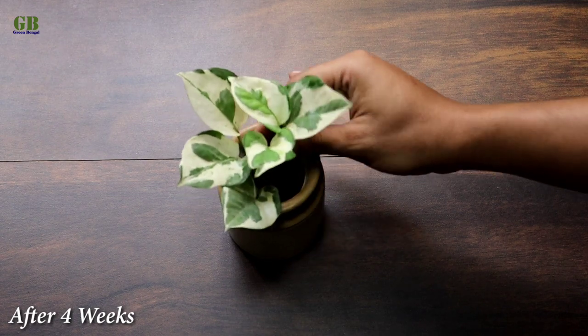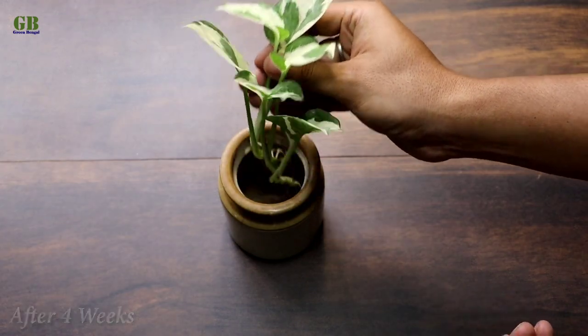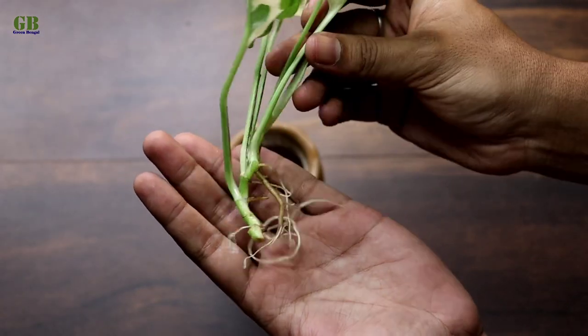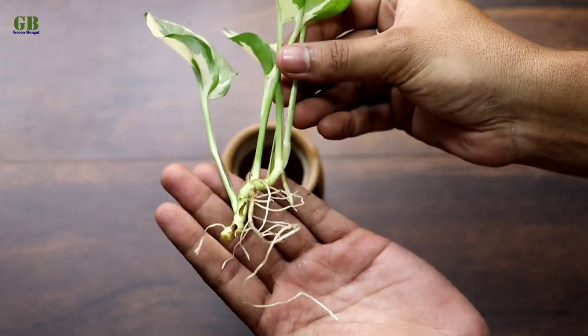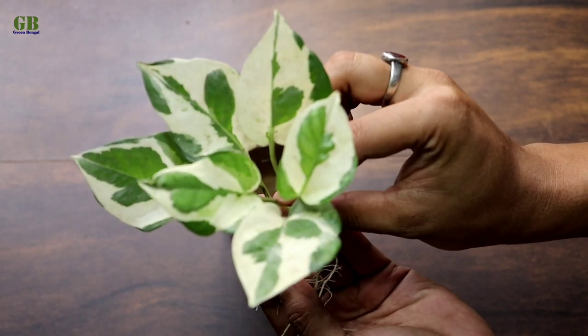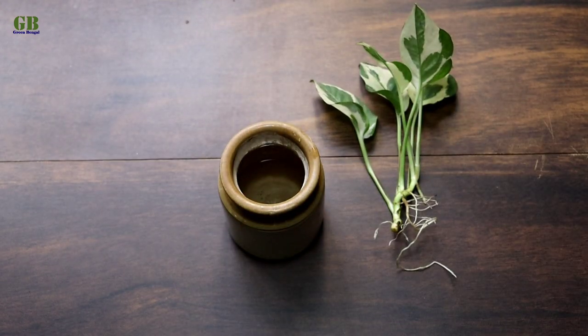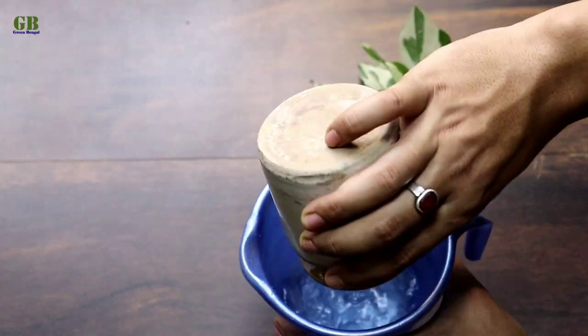After 4 weeks, cuttings look like this. If you want to grow Enjoy Pothos long time in water, then change water every 10 to 15 days.